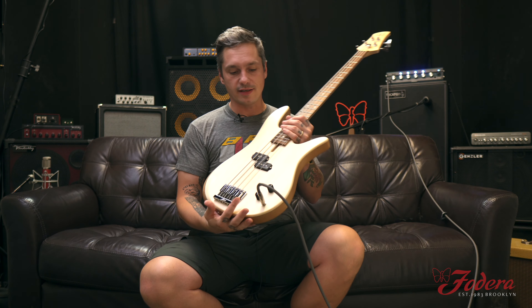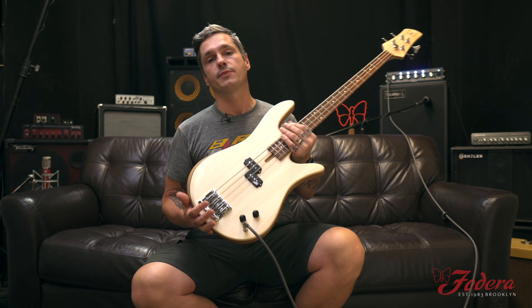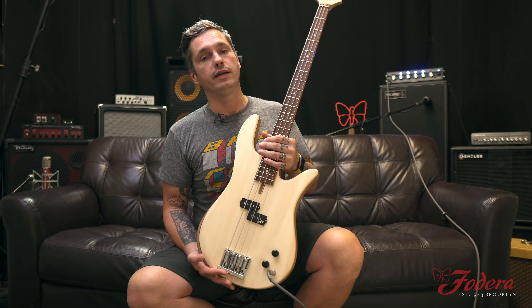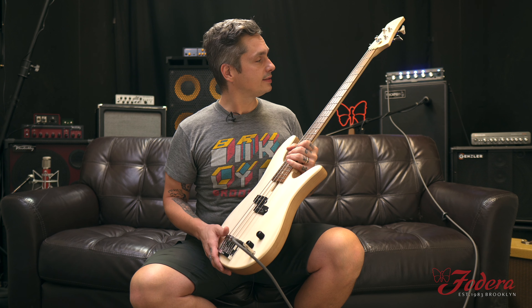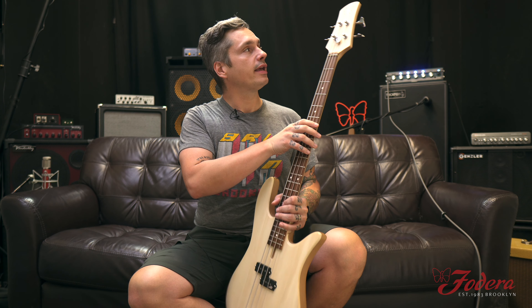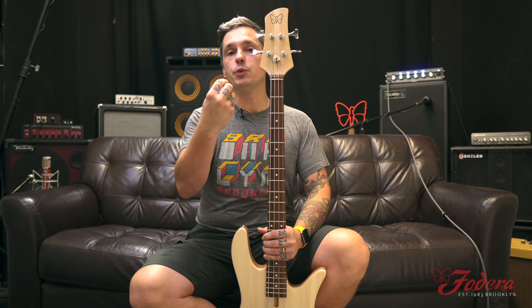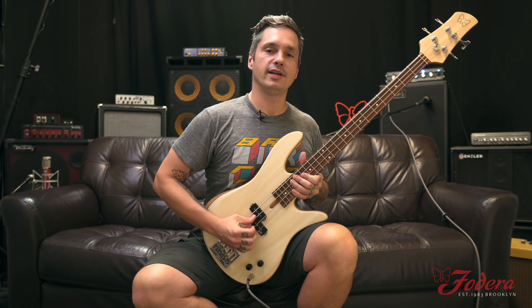Monarch P Standard — the gold standard, or the chrome standard in this case. We've got an alder body, ivory wood top, Pau Ferro fingerboard on a three-piece maple neck. We've got nice white dot inlays, and I love this kind of halo effect — we've got the butterfly outline with an aluminum F. It's a great working man's bass right here.